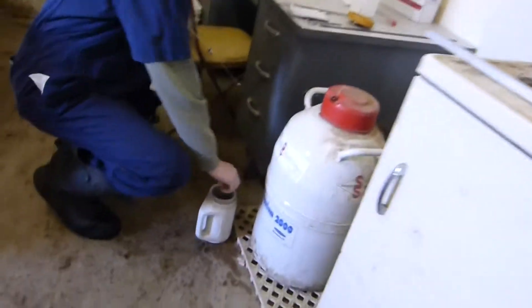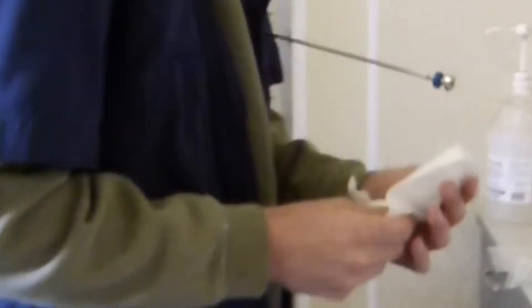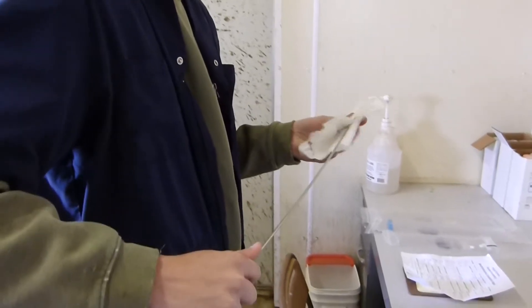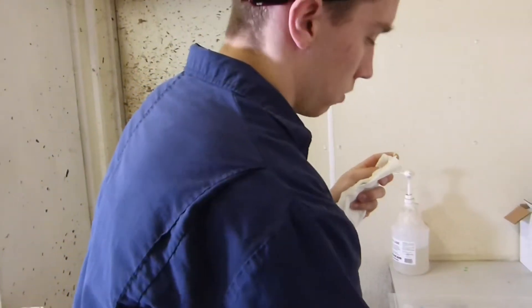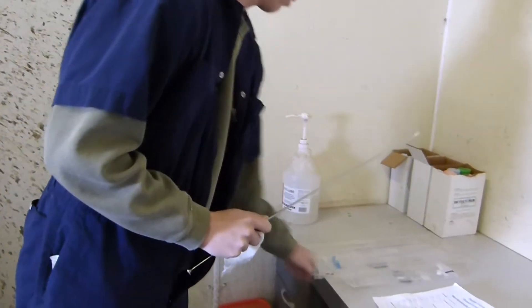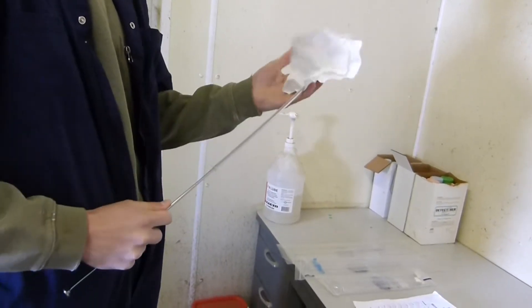I dry off the semen straw and place it in the tip of the gun that I have just prepped. I then trim off the end of the straw and place a plastic sheath over top of it to keep the semen straw in the gun. On top of that sheath I then put a paper towel around that to also protect it against germs and airborne things.